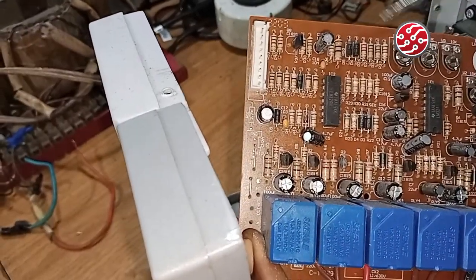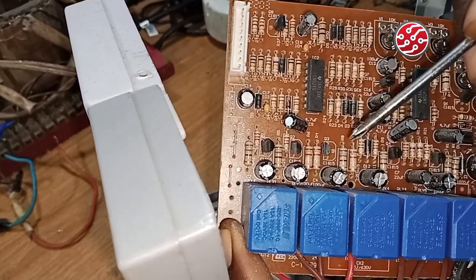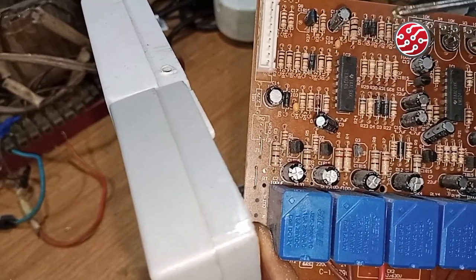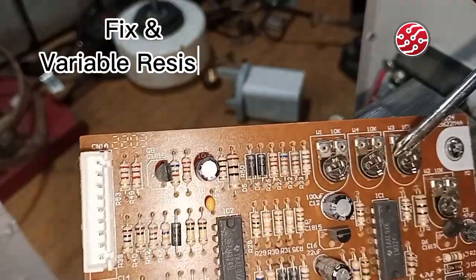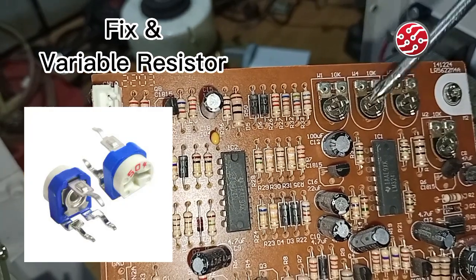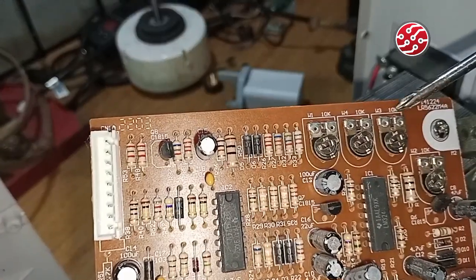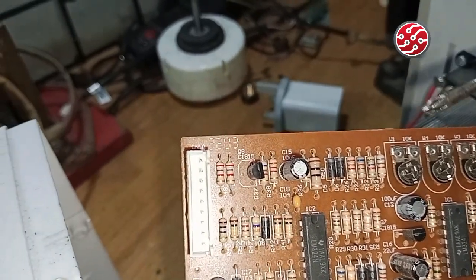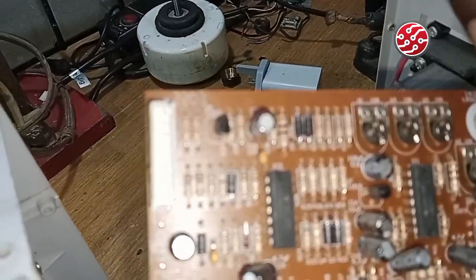The next component, second to last, is the variable resistor. I already explained fixed resistors — those are all the resistors we saw. But resistors have two basic types: the fixed ones and the variable one, which is this. The variable resistor is used to select the right voltage needed for the output. Do not tamper with it if you don't understand it — if you do, you can't get it back unless you have a calibration machine.